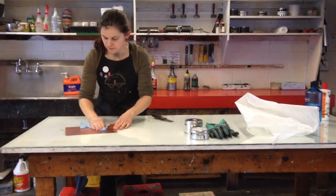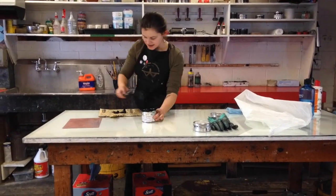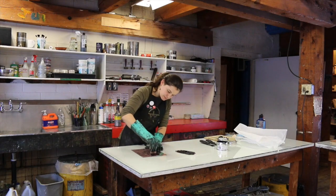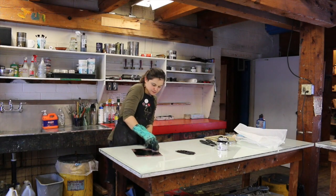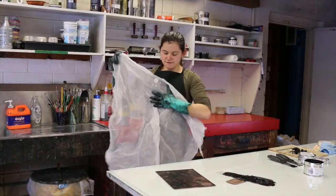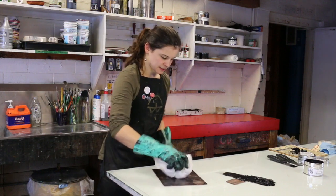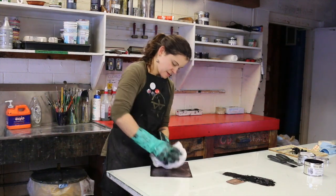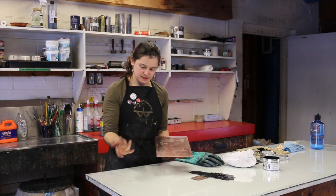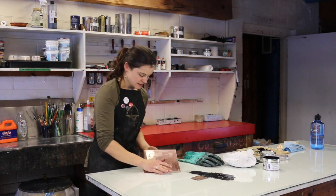Inking it up is just spreading an ink made out of linseed oil and pigment and some other chemicals, and spreading it onto the plate. And then I wipe the surface with tarlatan, which is a starched cheesecloth. Anywhere that has been etched is below the surface level and will contain the ink still. So wiping that clean, I also hand wipe that plate and get the background clean and white. And then I will take that plate to the press.